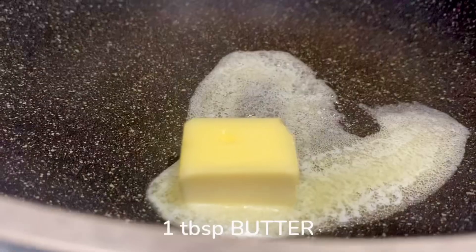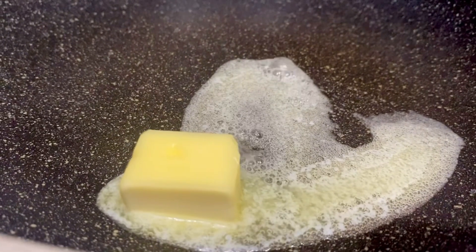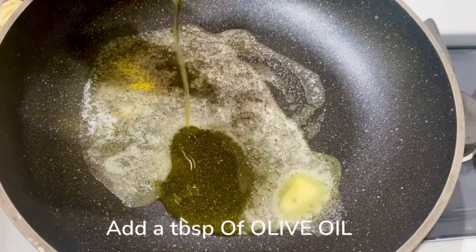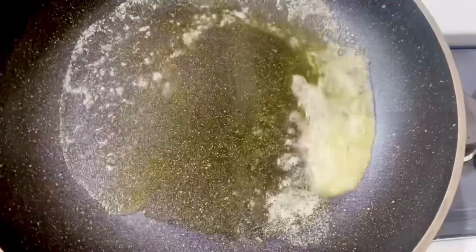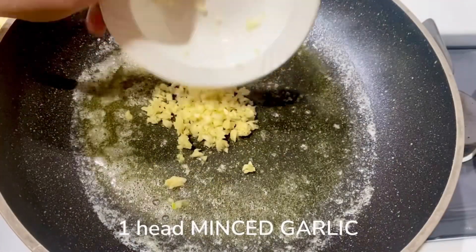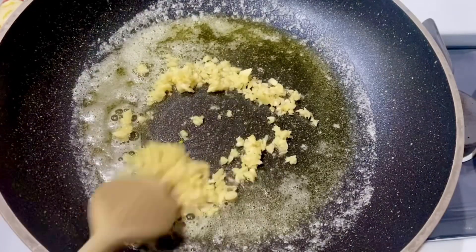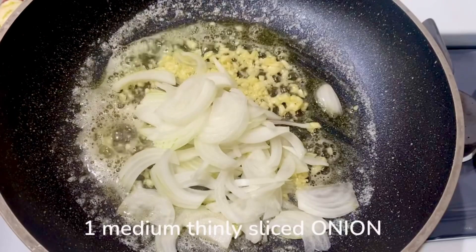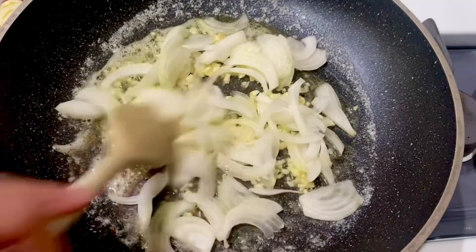First I'm gonna melt 1 tablespoon of butter, then add 1 tablespoon of olive oil, and then I have 1 head of minced garlic. I love this recipe when it tastes really garlicky. I'm just gonna sauté our garlic for a few seconds and after that we can add our thinly sliced onions.